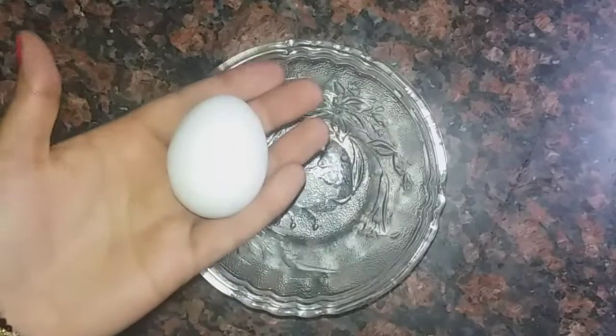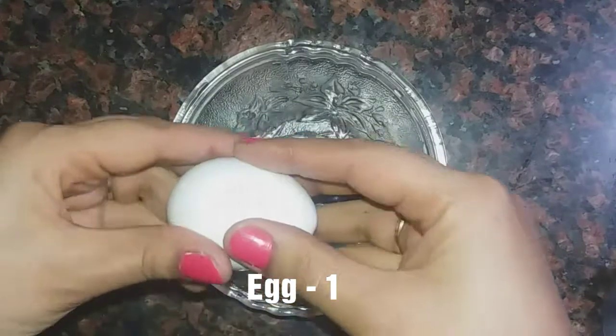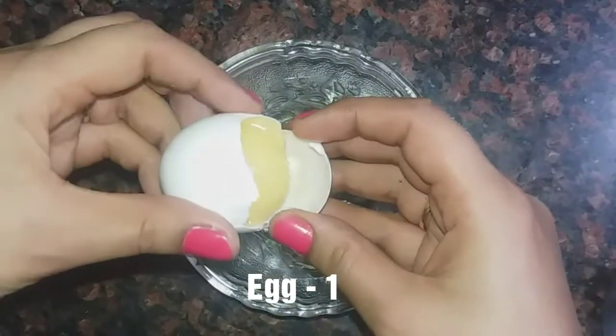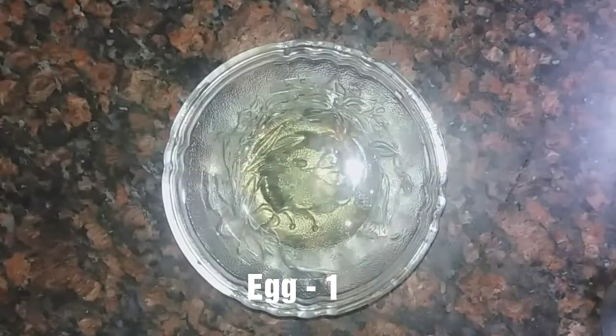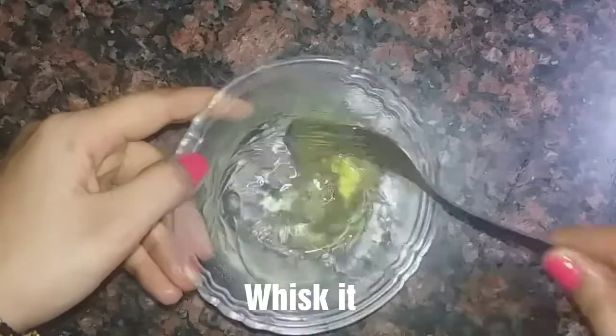Now we will take one egg. I will break it. I need only the white portion. I will mix it in the soup and whisk it with the help of a fork.